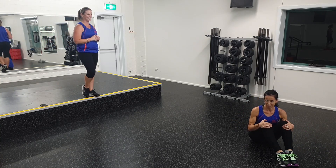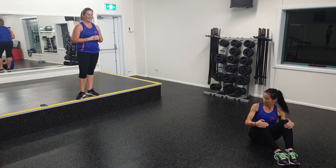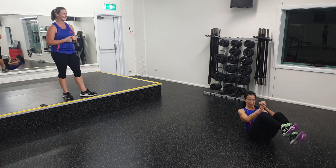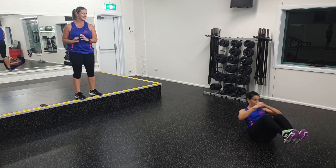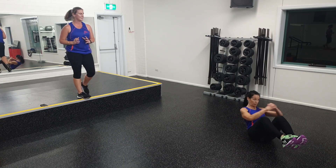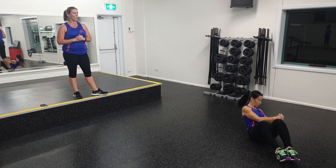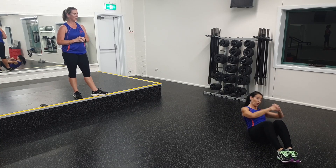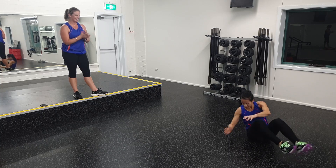How are you feeling, Kat? I love abs. All right, last 20 seconds — let's do it. Russian twists around and go. Making sure you turn those shoulders right around. Don't have to get those elbows right around if you can't. If you're feeling any pain in the lower back, sit up a little, lowering those feet, or stop altogether. You've got five seconds. Four, three, two, and one. Well done, Kat.